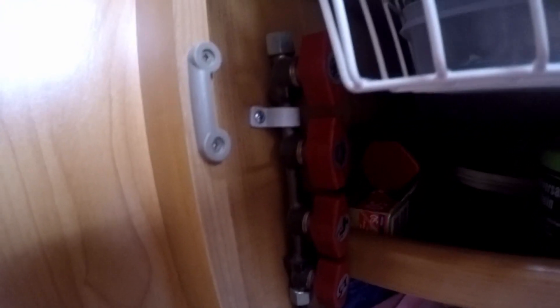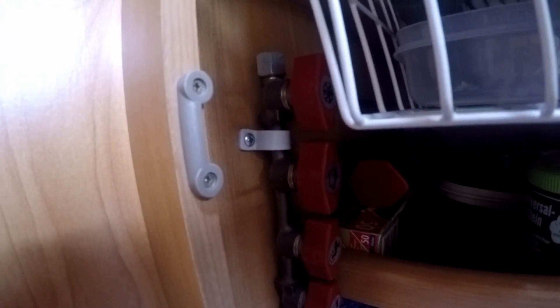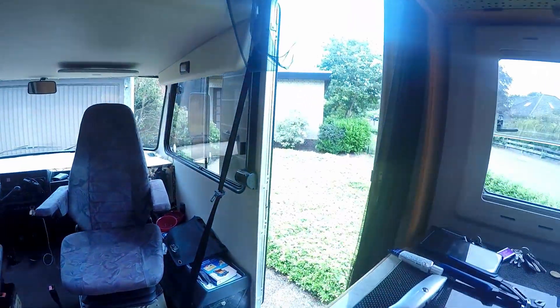I'm making sure that everything is off inside, and then I'm jumping outside as well to check the gas bottle.